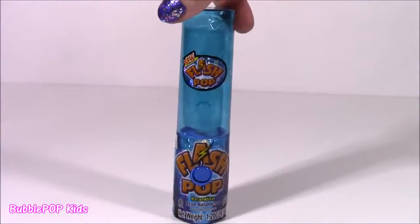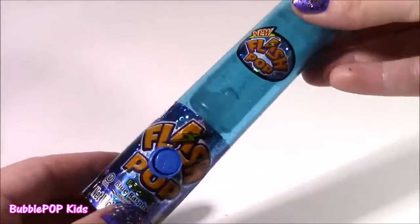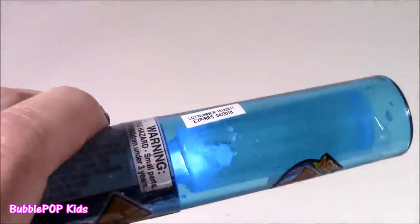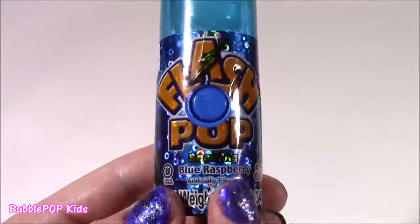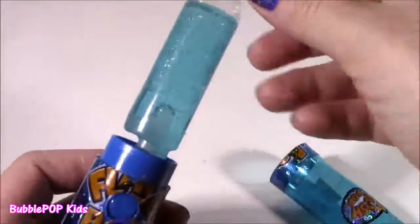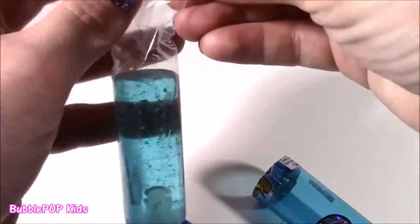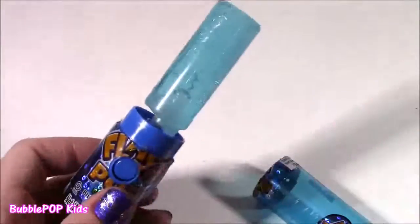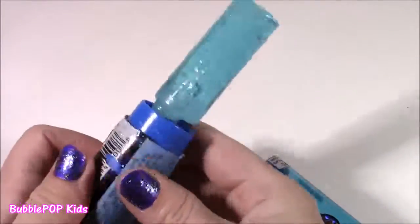We got a Flash Pop — it's this electric blue color and the best part — look at this, it lights up! Looks just like a glow stick, or kind of like a lightsaber. The flavor is beaming blue razz. Let's pop it open and unwrap. Here is your lolly — it's such a cool shape, like one of those Star Wars lightsabers. It tastes so, so yummy.